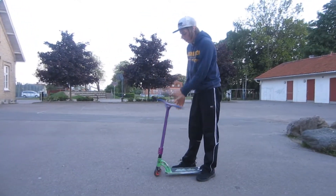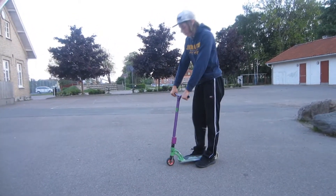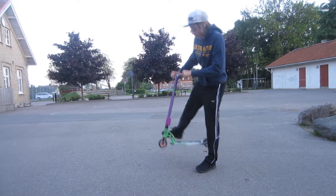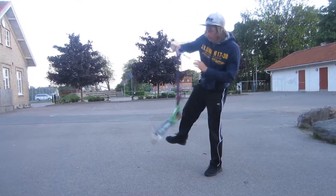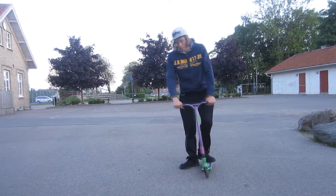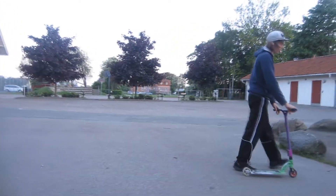And the third and last step is to jump as high as you can, spread your legs, and hit it around right away clean. This is how a finger whip flat should look like.